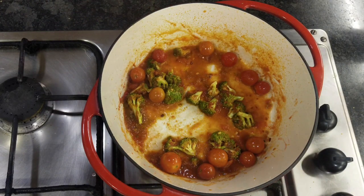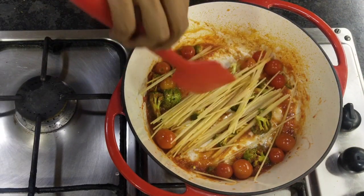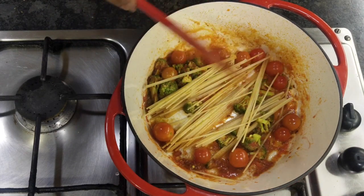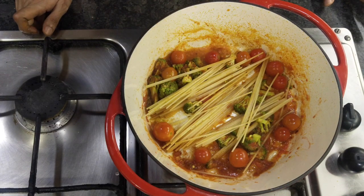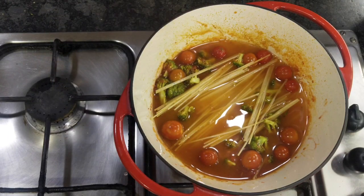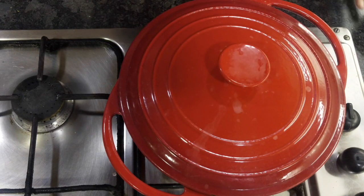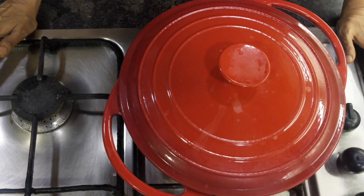The masala goes into the pasta. I would be adding some water and covering this, letting it cook for 10 to 12 minutes — that's the time required to cook any kind of pasta. Cover and let it cook for around 8 to 12 minutes depending on the instruction mentioned on your pasta packet.